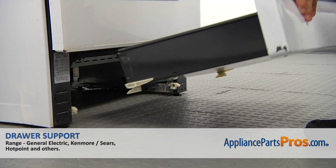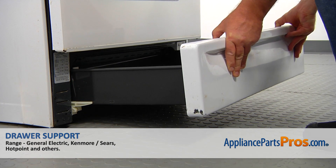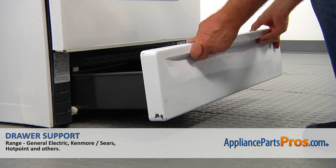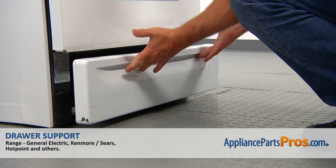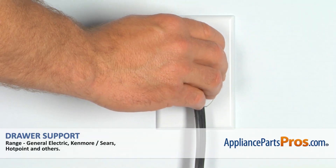We're going to install the broiler drawer by placing the glides over the glides mounted on the chassis, and then slide it in. When we're done, you can plug the range back in.